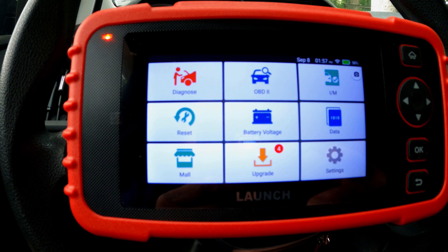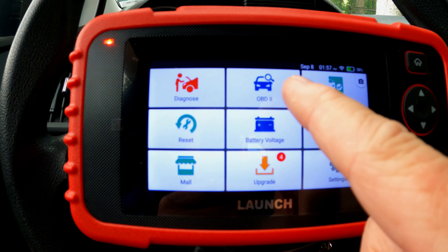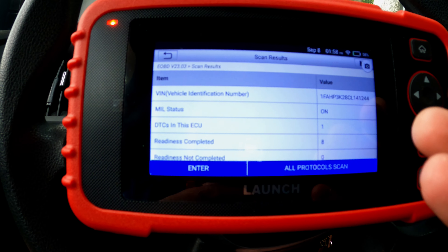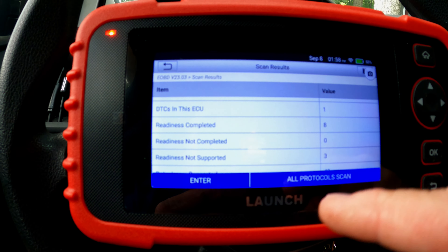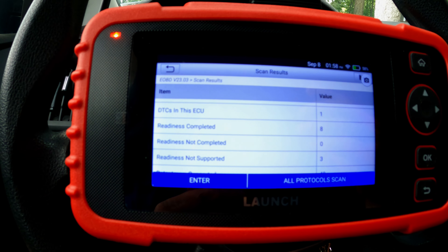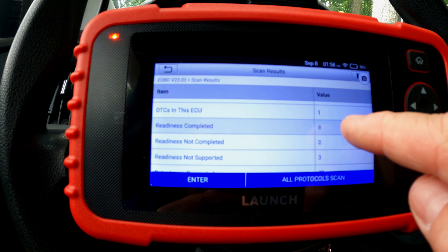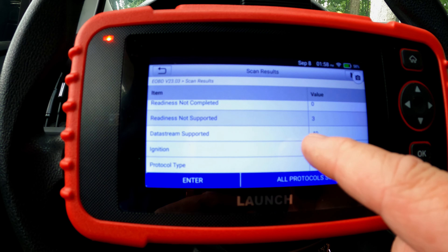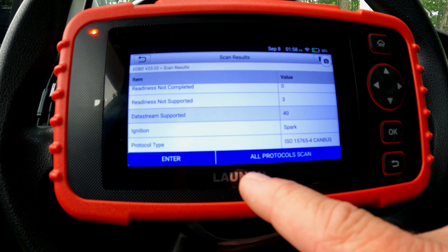Let's run through the main screen. The Diagnose button is where the tool opens up by default. OBD2 is where we can get in and look at parameters on the car. Clicking OBD2, it knows our VIN, it knows the malfunction indicator light is on, and there is a DTC in this ECU. We have eight readiness cycles completed, 40 items available in the data stream, it's a Spark Ignition engine, and the protocol is CAN. Let's hit Enter.